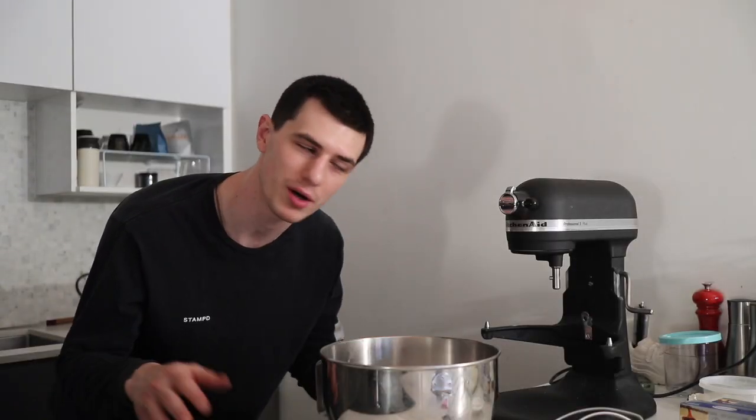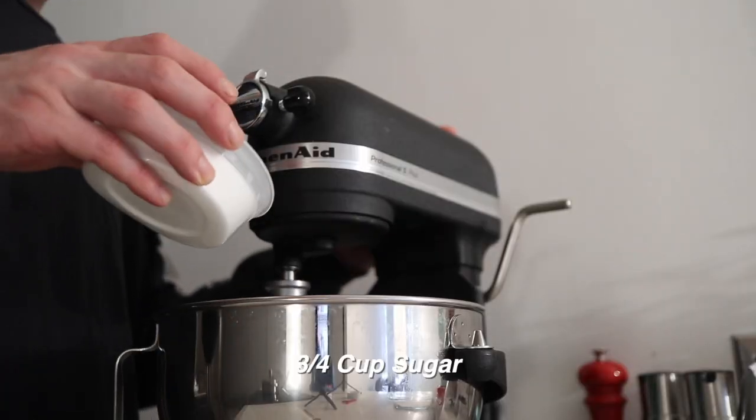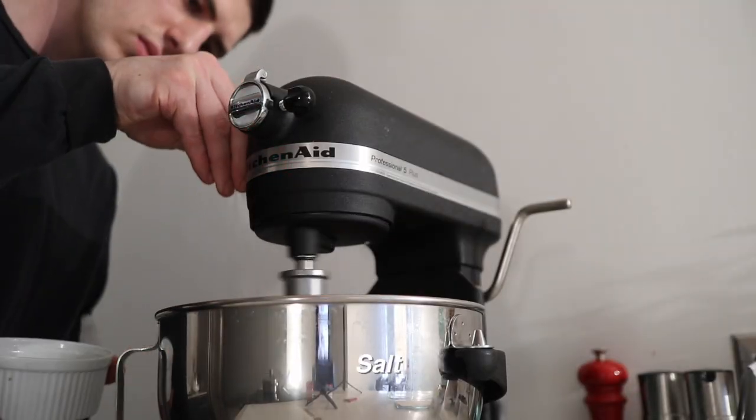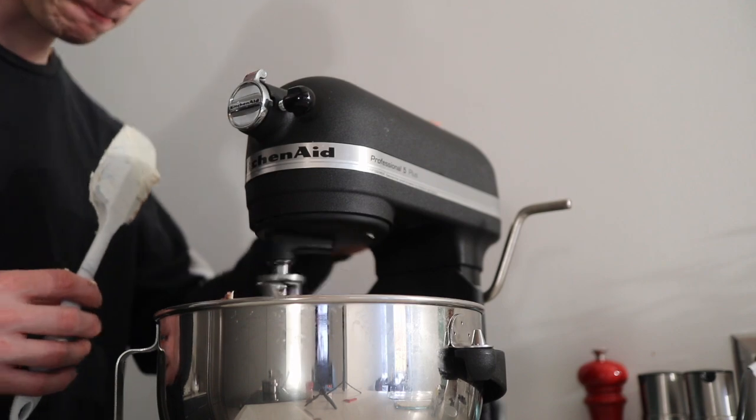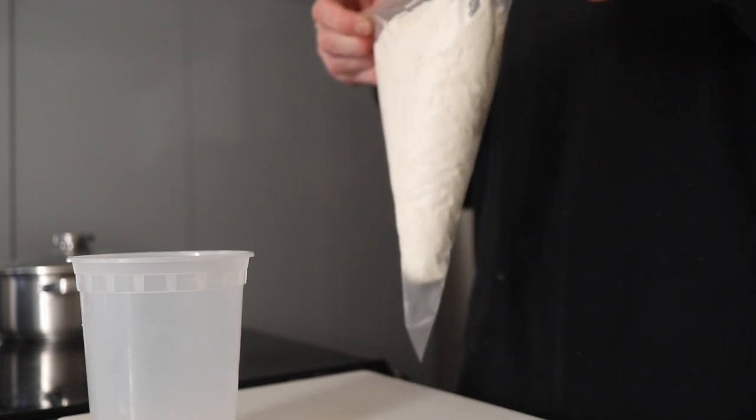We're finally on to the cheesecake part. We're gonna take our cream cheese and we're gonna whip it with our sugar. We're pretty much there — we got our poached pears, they're just cooling down so that we can slice them up. We've got our croissant dough already ready to go; pretty much have to assemble and bake and then let everything cool down. This cheesecake my mom always used to serve cold — we'd freeze a bunch and then pull some out at a time. So I'm gonna serve it cold today with the sorbet on the side.